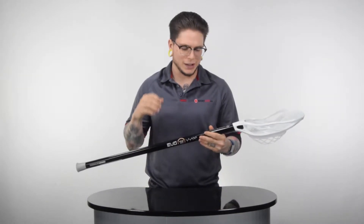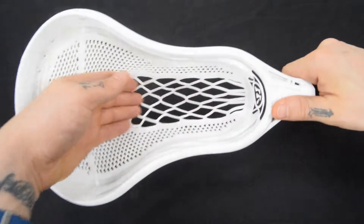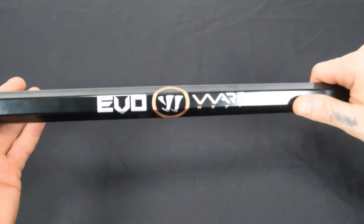What's going on guys, this is SportStop.com and today we are taking a look at the Warrior Evo Warp Next Complete Attack Lacrosse Stick. Let's go ahead and check it out. Right here I have the Warrior Evo Warp Next Complete Attack Lacrosse Stick.